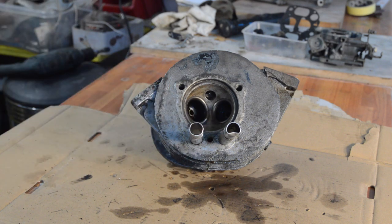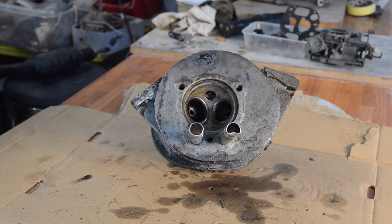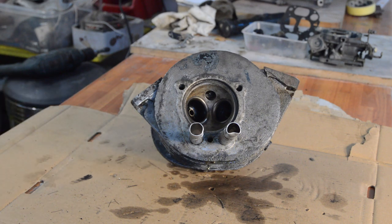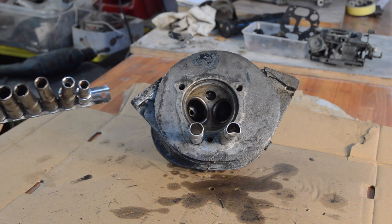That leaves our pushrod shoes, which in this case are a bit out of shape as you can see. I'm going to try and make that round, just because it's here. I'm never going to mention why it's a complete waste of time, but you'll see that shortly.